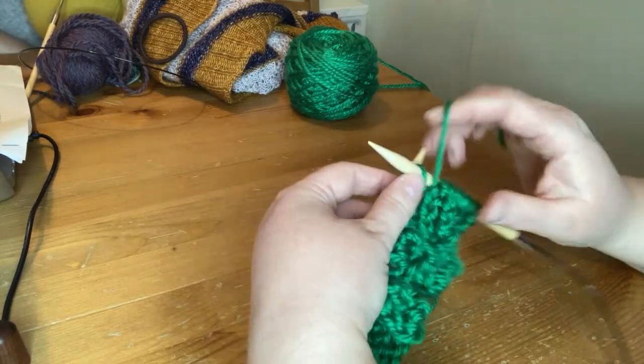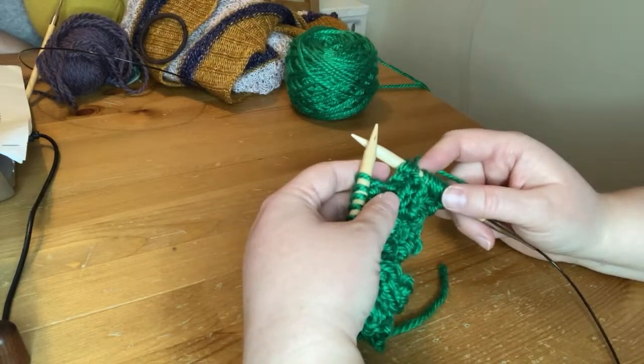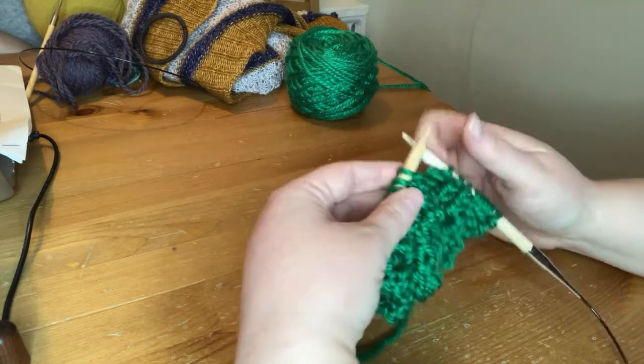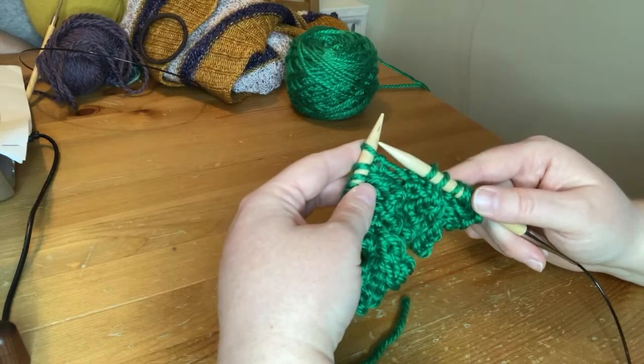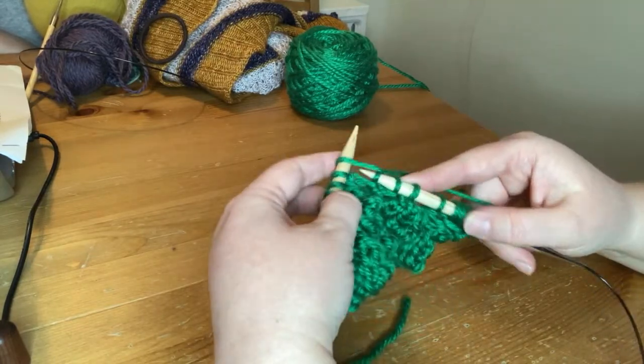Purl one again, and that gets me to the end of the repeat. Now I go back to the beginning of the bracket and do what we did before — make five again. That's knit, then purl...